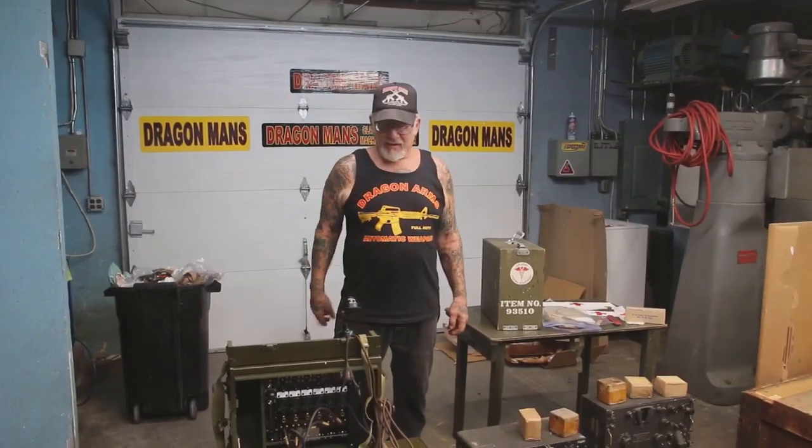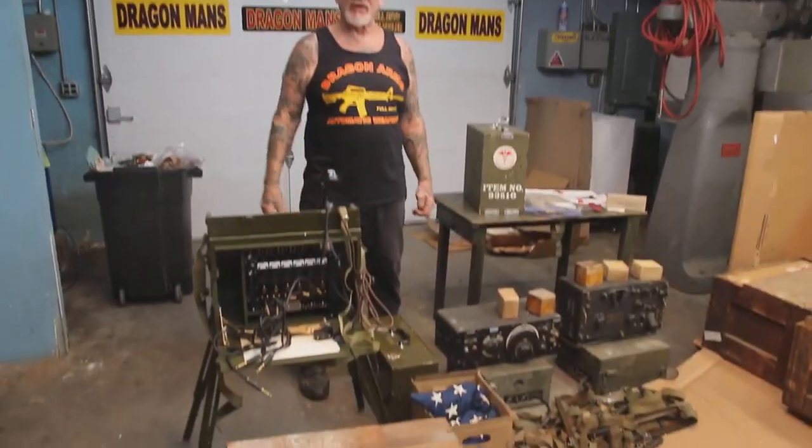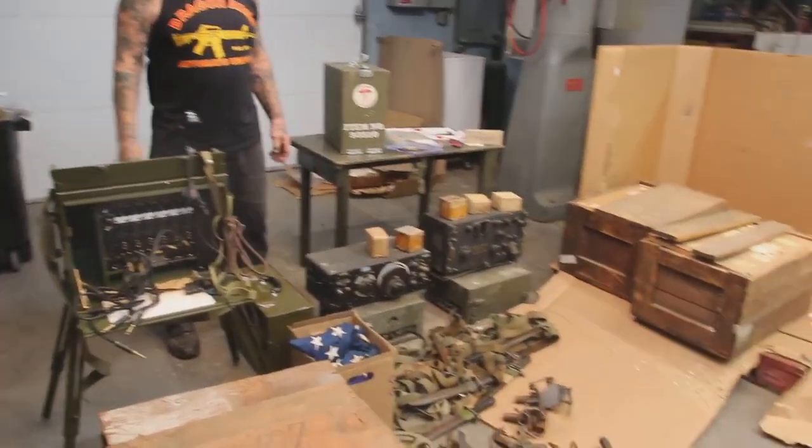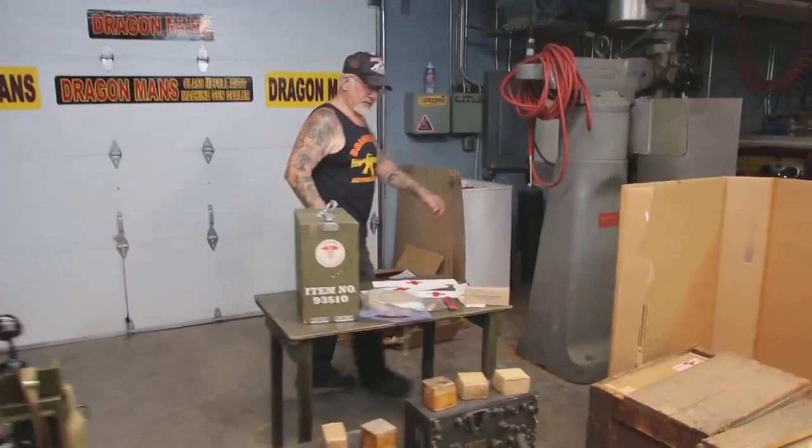How you doing guys? I just want to show you, I just got another delivery of World War II stuff. This is for the Military Museum, and all this stuff just came yesterday.